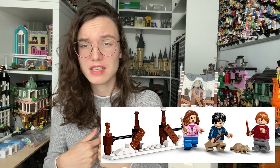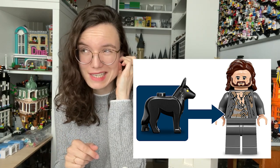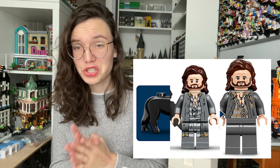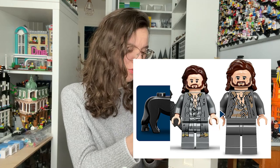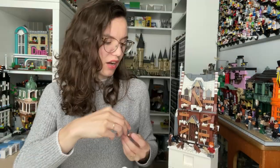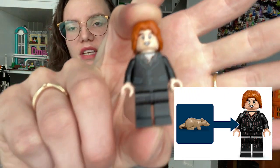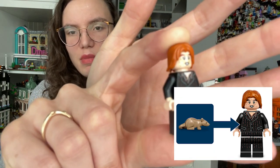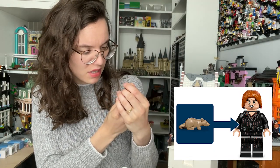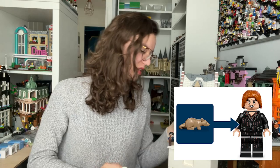Obviously Hermione isn't wearing her time turner in this set because it's before she actually uses it. In my live stream I did a quick comparison to the small set Sirius came in back in 2018 with the Dementors, and in that set Sirius actually has leg printing whereas in this set we unfortunately do not. Though I think the printing on the torso is actually better and the face print is definitely better. The only figure who does have leg printing — though it's not hugely obvious — is Wormtail, who has a pinstriped suit highlighted in dark orange.